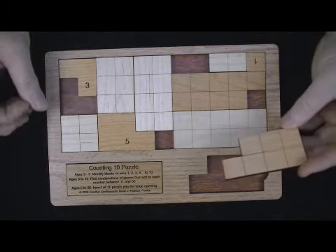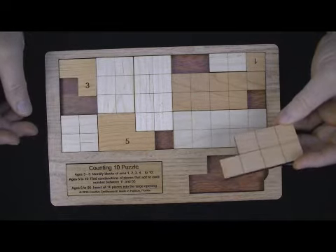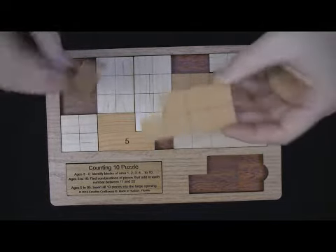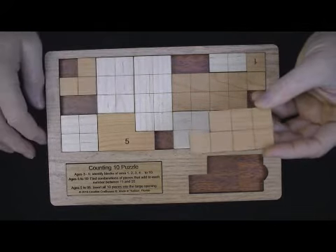That is kind of the ultimate challenge — getting them all in the base. And going beyond that, trying to get them in the base such that only the grid shows, no number side. It's a little easier if you can mix and match them anyway, but still not easy, and it will provide a nice challenge.